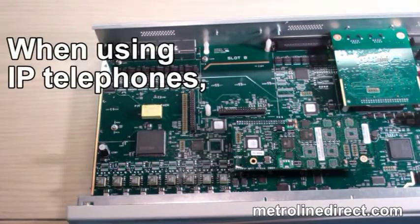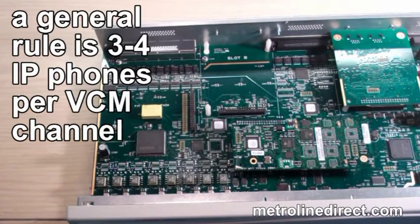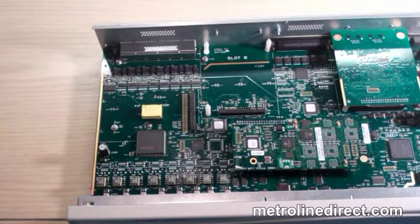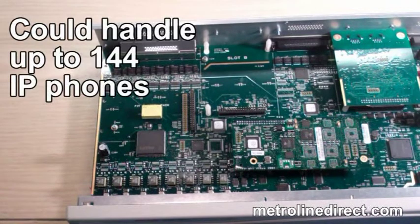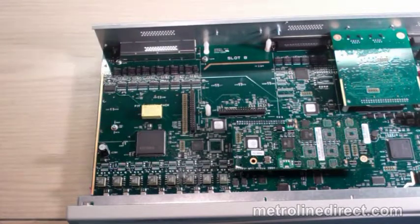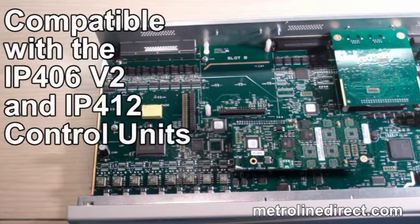When using IP telephones, a general rule is 3 to 4 IP phones per VCM channel, with a maximum of 6 IP phones per VCM channel. In this case, the VCM24 could handle up to 144 IP phones, while a safer installation practice would be around 72 to 96 IP phones.